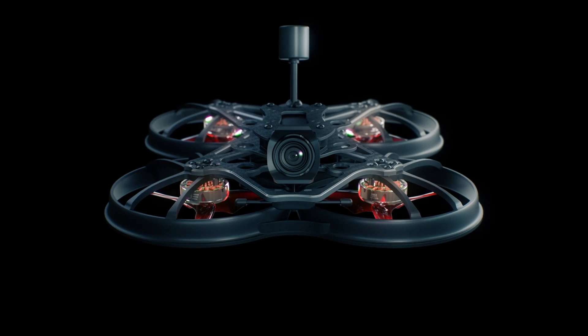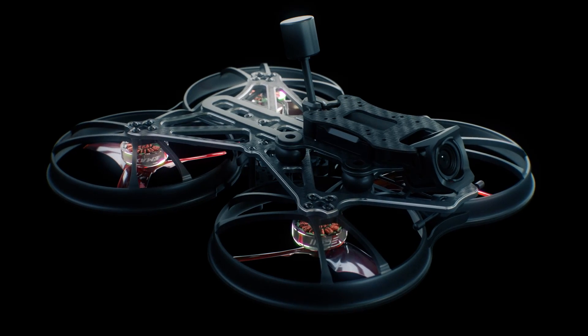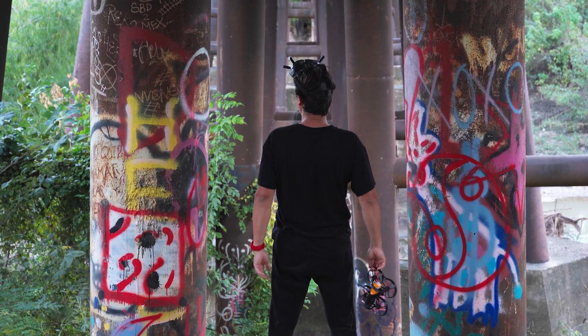For years, EMAX engineers have spent time perfecting FPV platforms for performance and utility, with all those experiences culminating into the new Cinehawk, our first cinema-dedicated FPV drone.